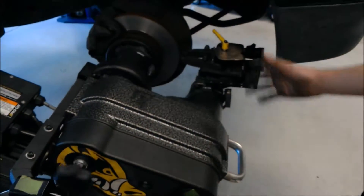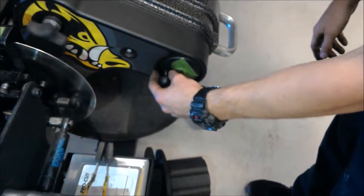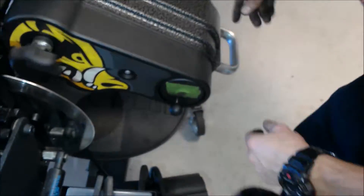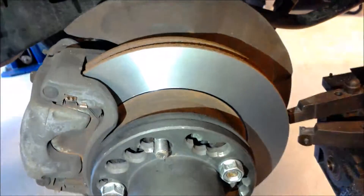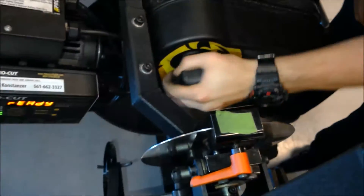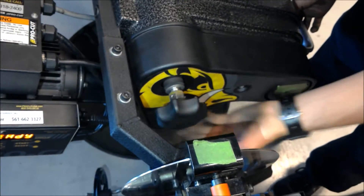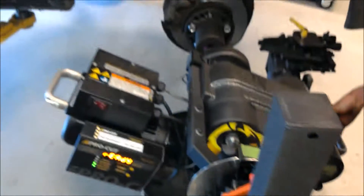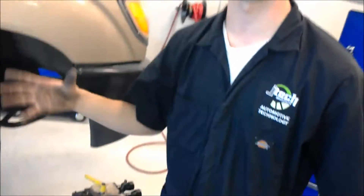Alright guys, so now this rotor is all resurfaced. Now we're going to take this back apart — it's the same process as putting it on. First you're going to want to take it out so it doesn't spin on you. Then all you're going to do is come over to your switch, turn it off, and you can see how nice that rotor's looking. Then you're going to loosen it, it's going to come free. Pull it off, and there you go. Then you're going to take off your backing plate and move around to the other side and do the other side. And if it had rotors all the way around, you would just do each individual rotor.